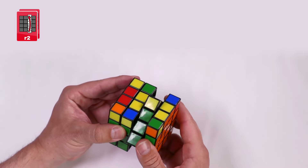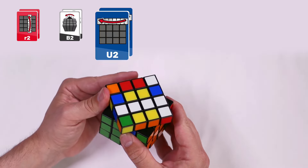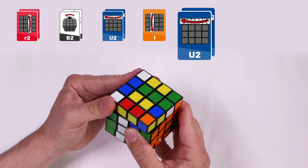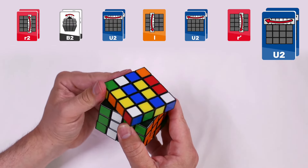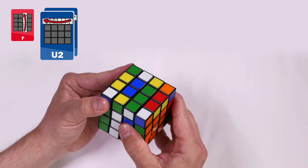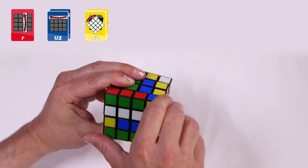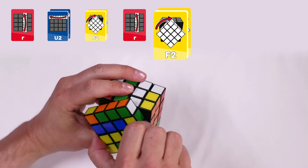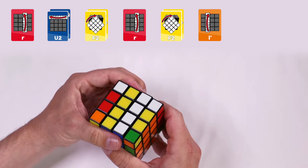Right inside clockwise twice. Back twice. Up clockwise twice. Left inside clockwise. Up clockwise twice. Right inside clockwise twice. Up clockwise twice. Right inside clockwise. Up clockwise twice. Left inside counter-clockwise. Up clockwise twice. Face clockwise twice. Back inside counter-clockwise. Up clockwise twice.